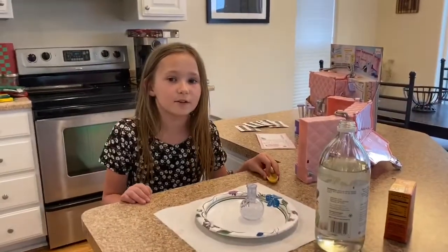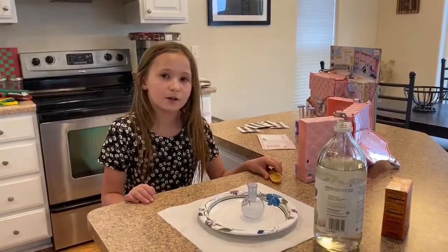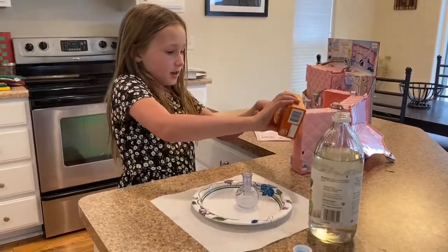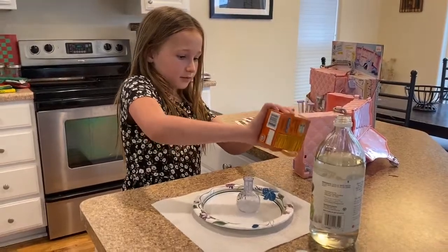We're going to do way more things in this video. We're going to do this one more time, folks. I'll get this ready — I'm probably going to put the baking soda in first.